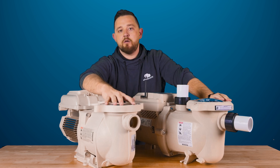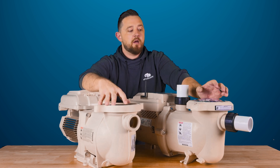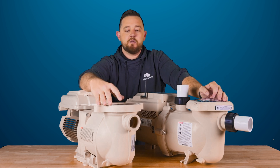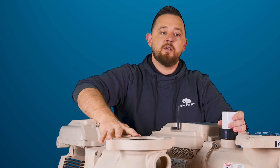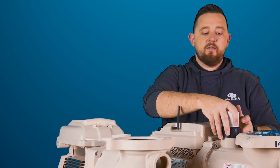The baskets are nearly identical. They definitely updated some of the plastics on the new one compared to the old one — it feels a little bit thicker — but other than that, it's typically the exact same size to catch all that debris. The same unions used for the original SuperFlow are also the ones used on the IntelliFlow 3 1.5 horsepower.